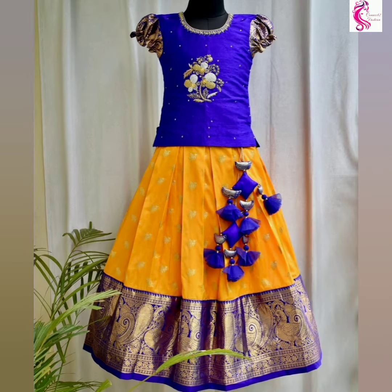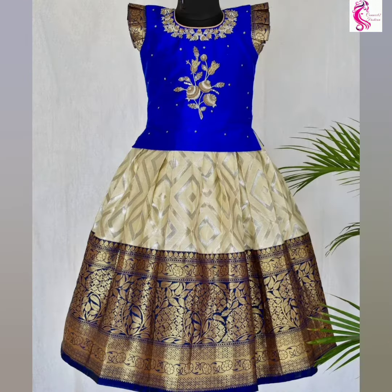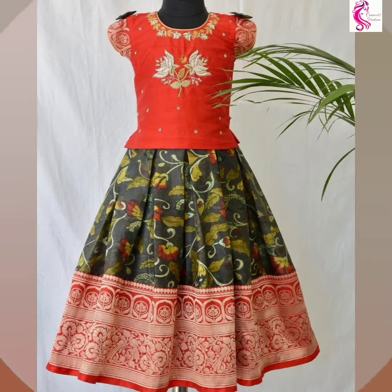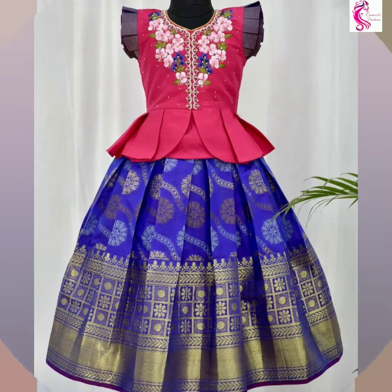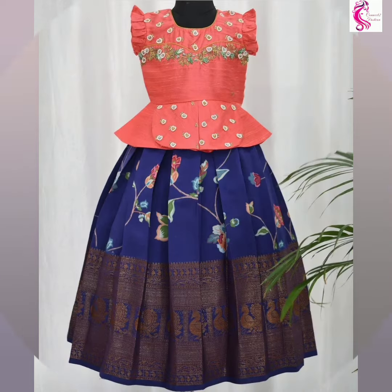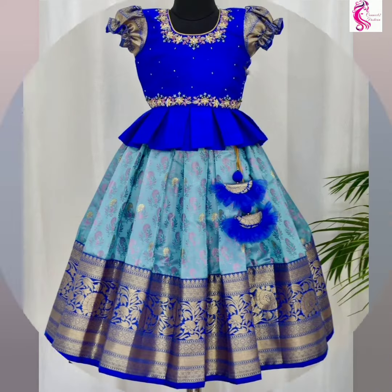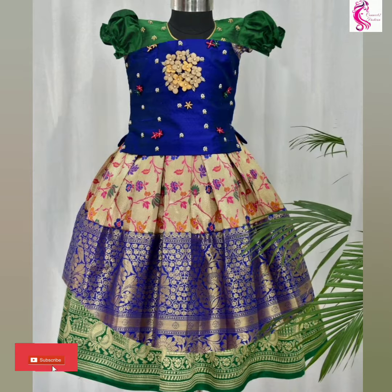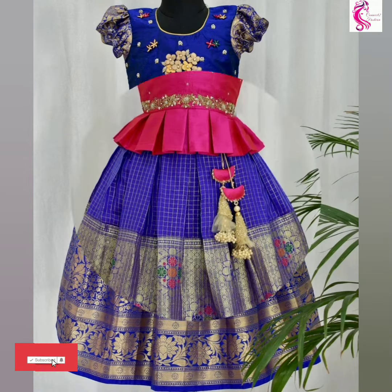Friends, if you want more pattupavadi designs, check our playlist — you will find beautiful collections. Do like this video, share it with your friends, and comment for any kind of suggestions and improvements. Subscribe to the channel and hit the bell icon for new video notifications.